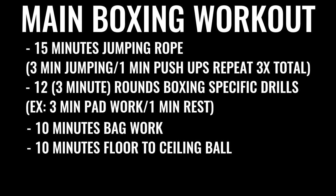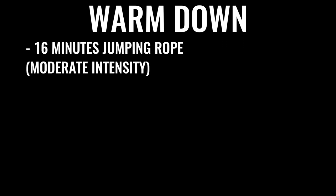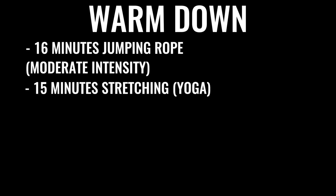The next thing in the regimen is 10 minutes of bag work and floor-to-ceiling ball, followed by 500 repetitions on the abs, gradually increasing over time. A lot of boxers do up to 1,500 crunches a day, some even more. You can start the warm-down with another 16 minutes of skipping — jumping rope — and then some stretching if you like.